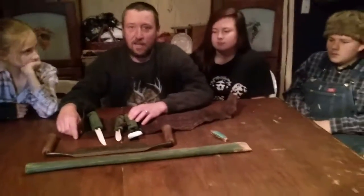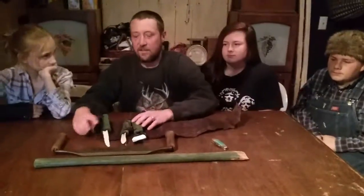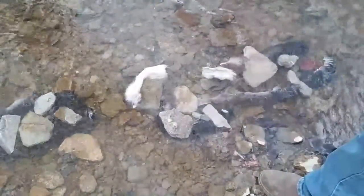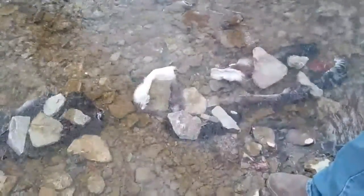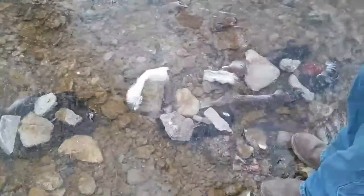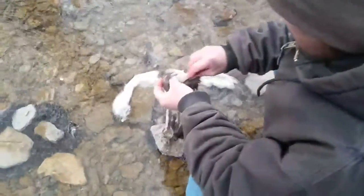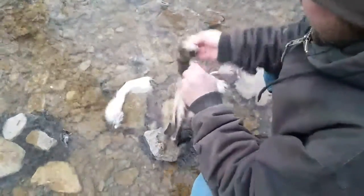Next thing I'm going to do is go down to the creek and get my rawhide out, and we're going to show you how to work that. I got these hides in here — these are cut off from a deer head we've done. They've been soaking in here for quite a while. Your hair should slip right out at this point. It should be real easy to come out — you should just be able to pull it out in your hand.